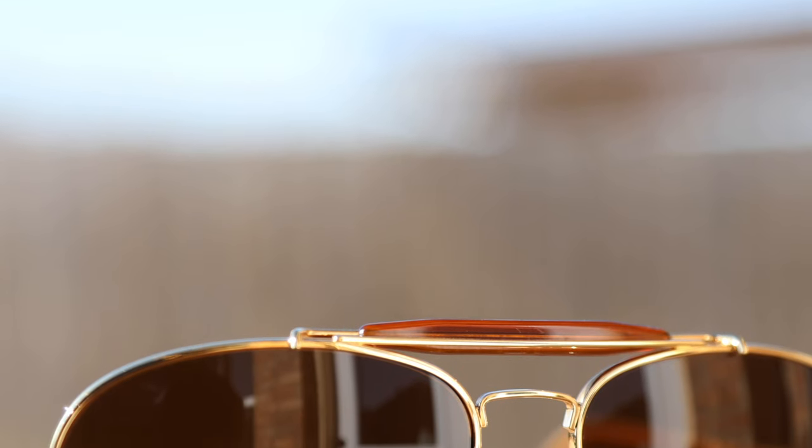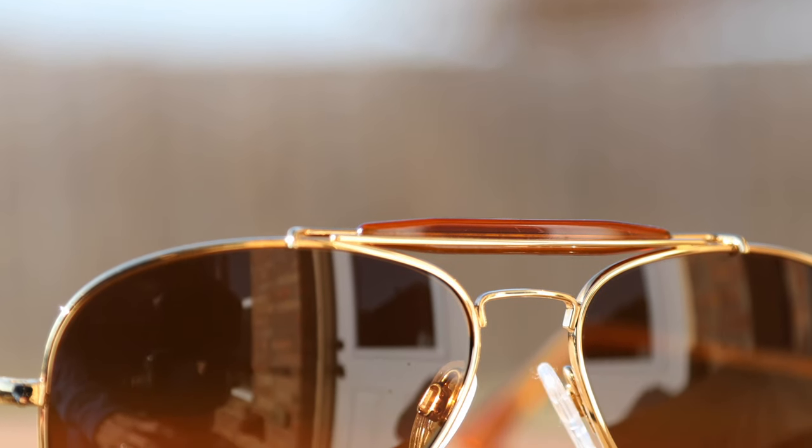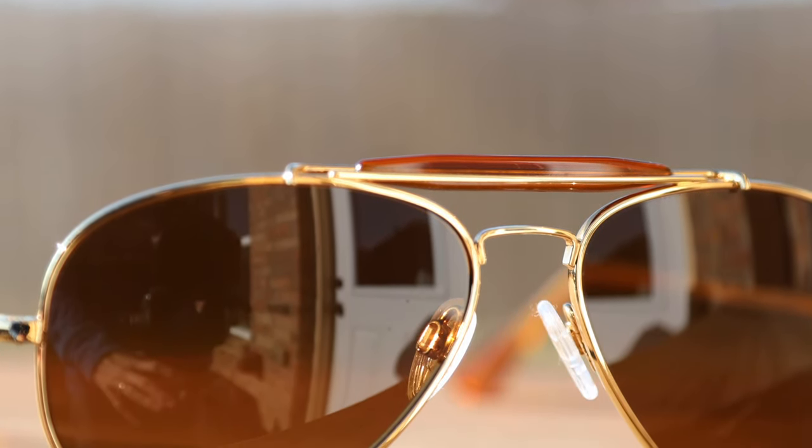These sunglasses are very similar to the Randolph Concordes that I reviewed in a previous video. The only difference here is the additional sweat bar at the top, and the sweat bar really does add a bunch of extra character to these frames. The bar is made out of this beautiful acetate material, which really transforms the Concord style into something a little bit more fun and different.